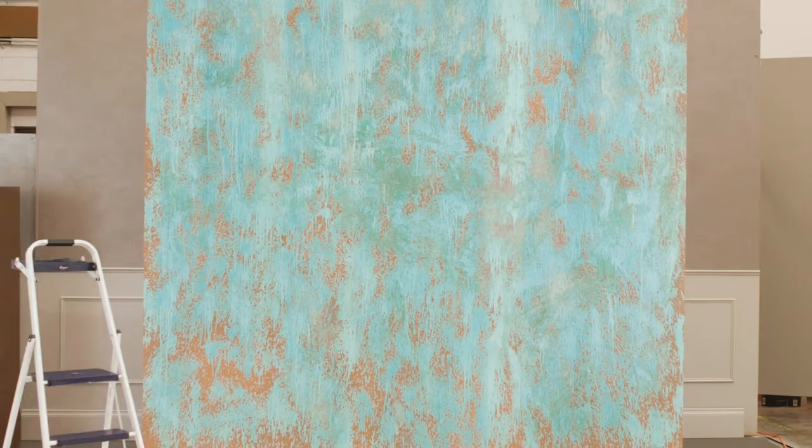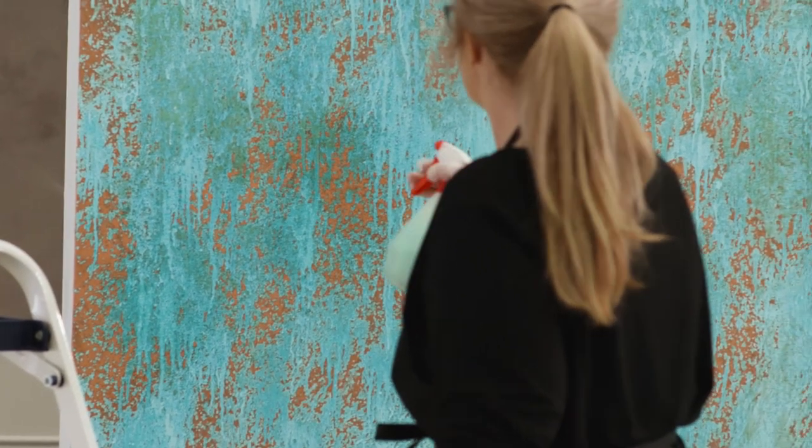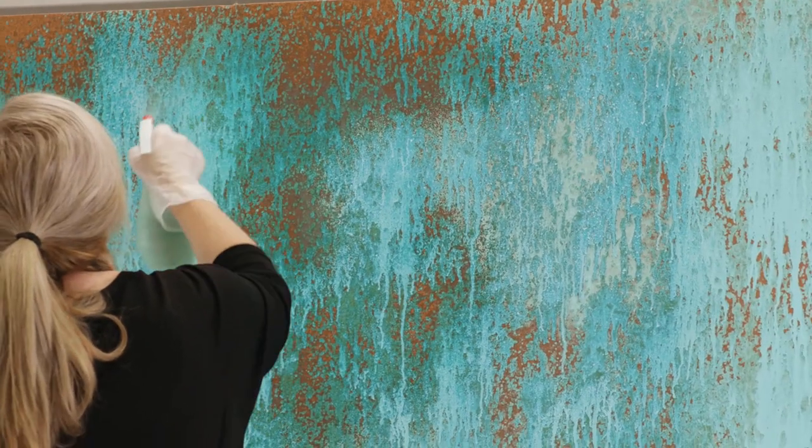The verdigris finish will begin to appear almost instantly. Allow to dry and develop for at least two hours. Then dilute the oxidising patina with water to enable a finer spray and fill in any areas that may have been missed previously.